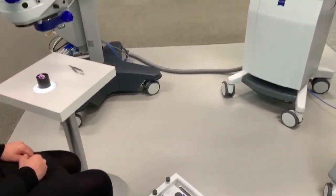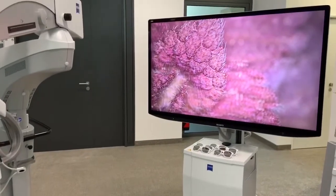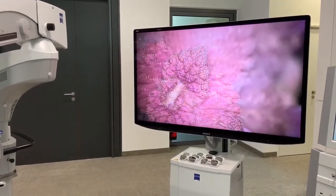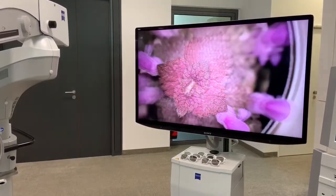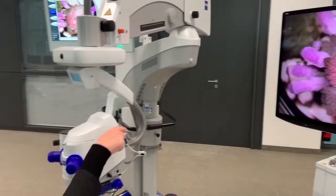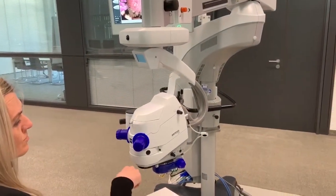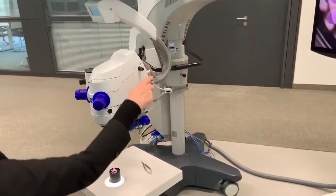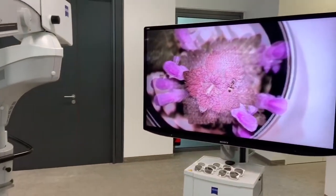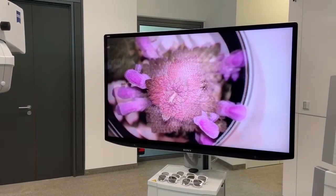Furthermore, it allows you to depict the surgical field in very high magnifications and in a high resolution. Last but not least, digital imaging also enables you to benefit from an outstanding depth of field so that refocusing can be reduced.